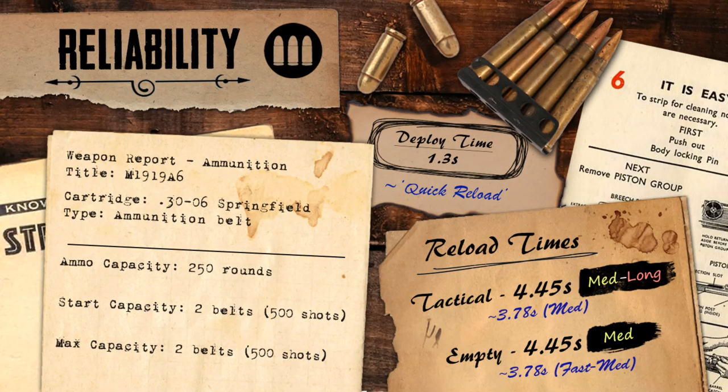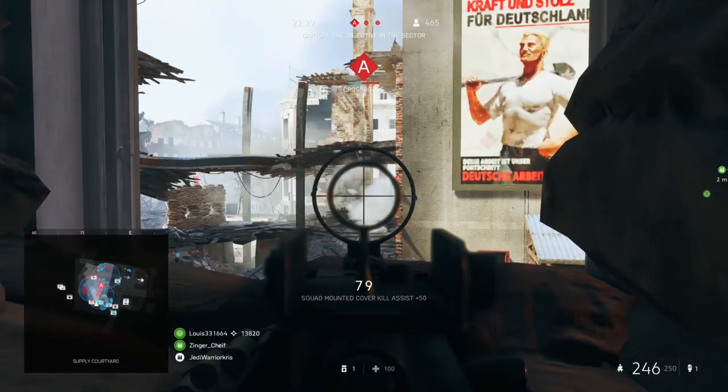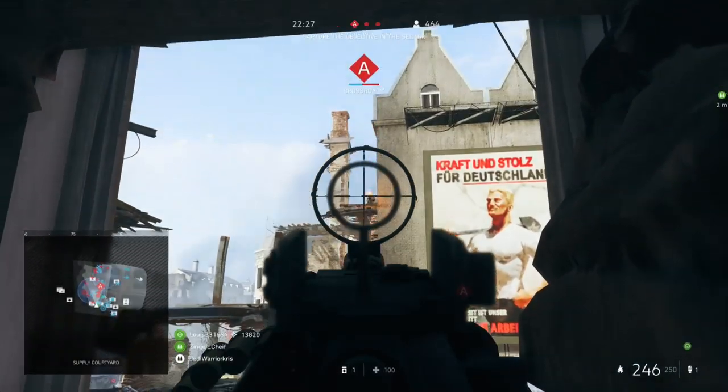Unlike quite a few of the other MMGs in the support class, the M1919 actually starts out with a pretty huge belt of rounds, having up to 250 shots at any given time. A few of the other guns can have their capacities increased up to a similar sort of amount through specialisations, but the fact that the M1919 has this advantage straight out of the gate already opens up an extra specialisation choice for something else, which is always a nice little bonus.